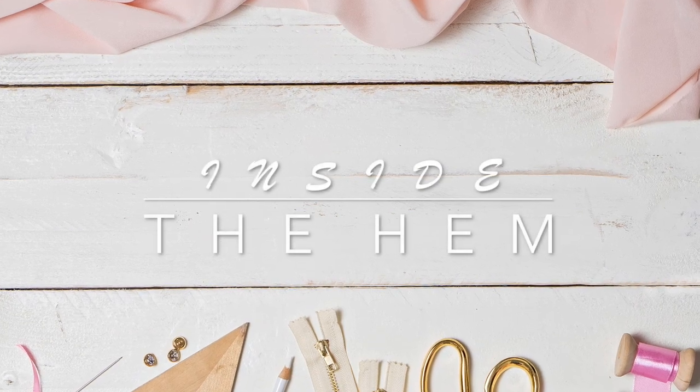Hi you guys, Lindsay here. Welcome back to my channel, Inside the Hymn. So I have a really fun video for you guys today.